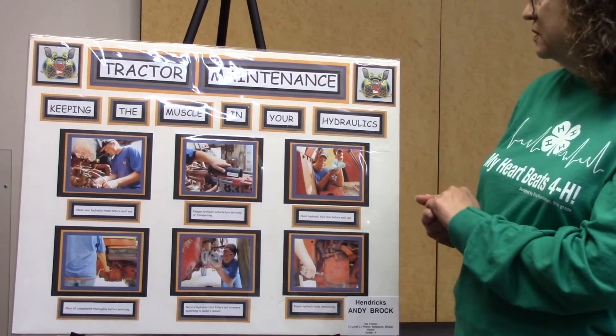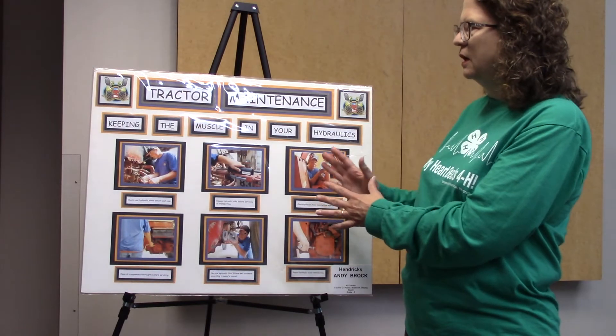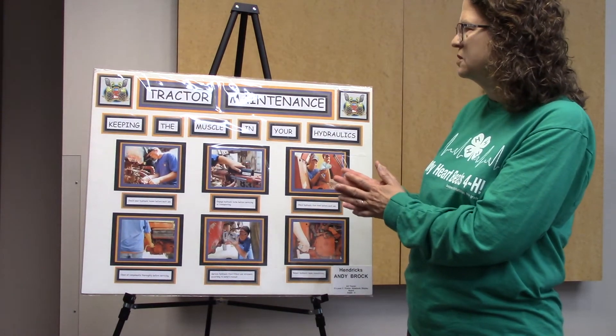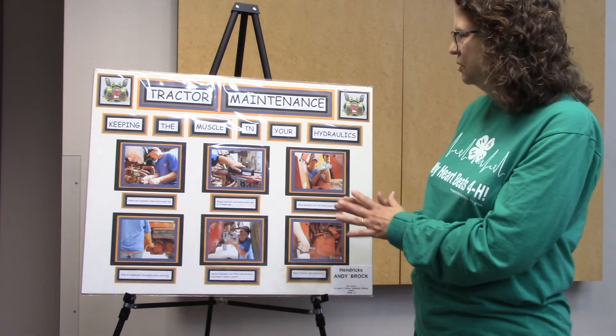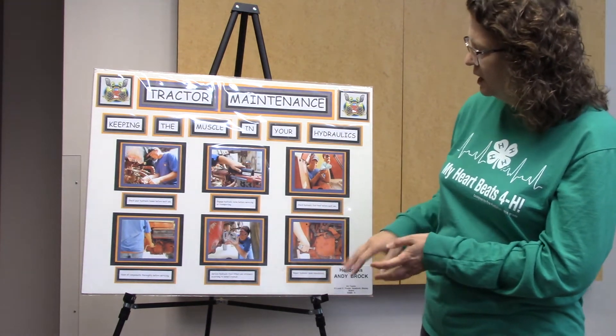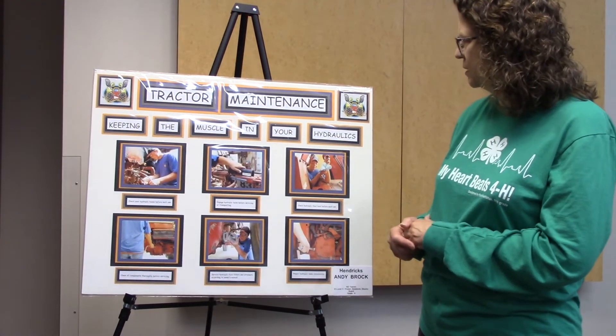This poster is also well balanced and it catches your eye. It may be almost a little too busy in the colors — they've got three colors in here, so maybe one less color. But overall it's very appealing. Again, caption size is a little small and could be brought up just a hair.